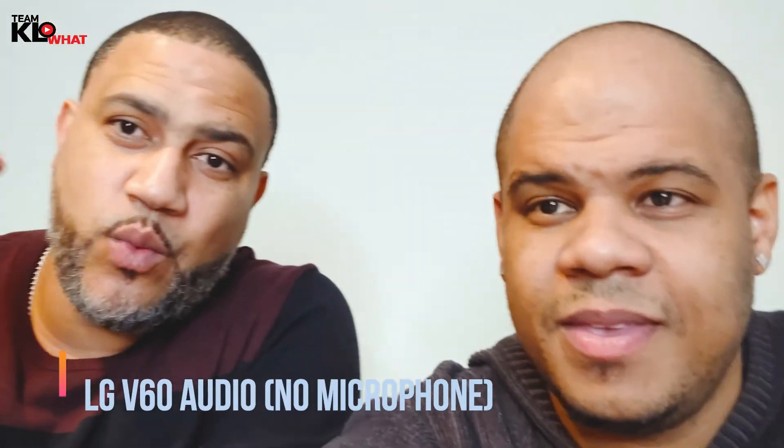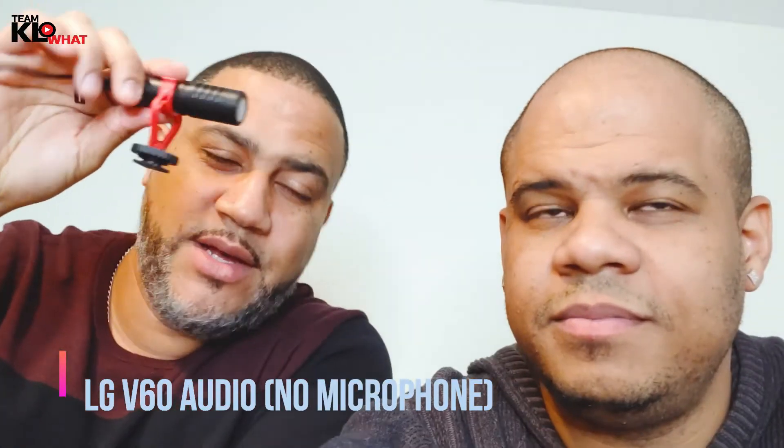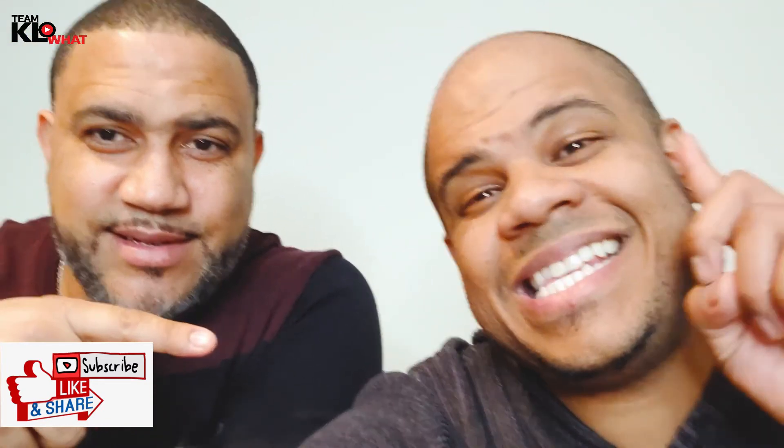Let us know — does it sound better with the Boya? So now this is the sound without the Boya microphone connected. As you can see it's right here. Tell us how it sounds — which one is better? Testing, testing, testing. Now let's test it on the camera.